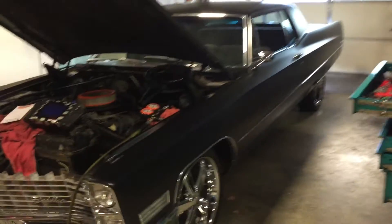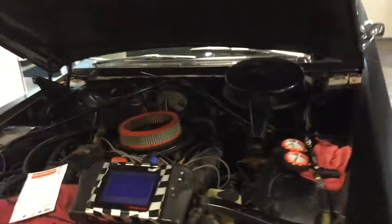We got this Cadillac here kind of misfiring on one cylinder. We'll isolate it to cylinder number eight back there.